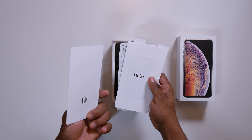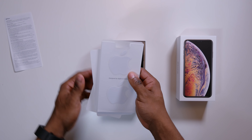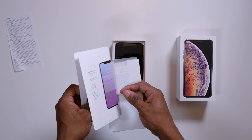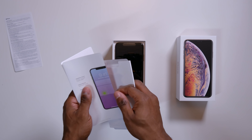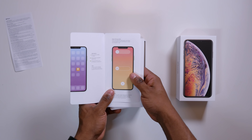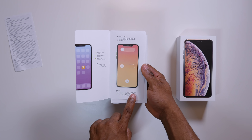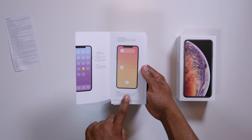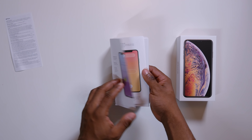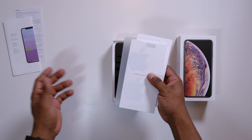I heard Apple included the AirMat in the instruction manual. Let me see if I can find it. They said they included it in the instruction manual. For charging it says: place iPhone with screen facing up on AirPower or QI certified wireless charging. They are referring to the wireless charging mat, which they did not release this year. I just don't know why. So there you have it — it's written there but we don't have the product yet.